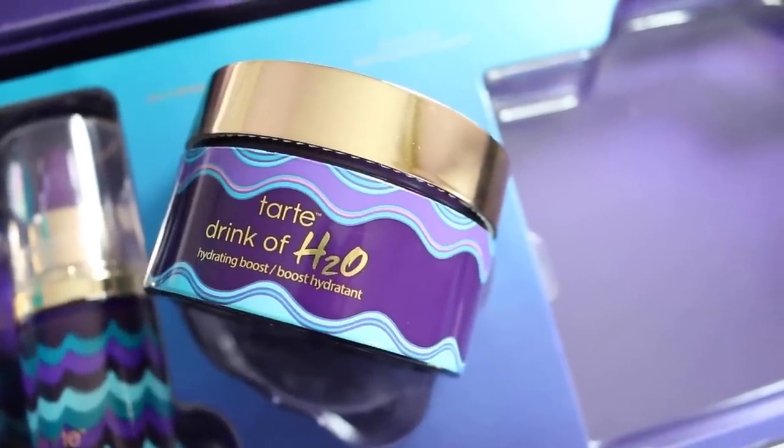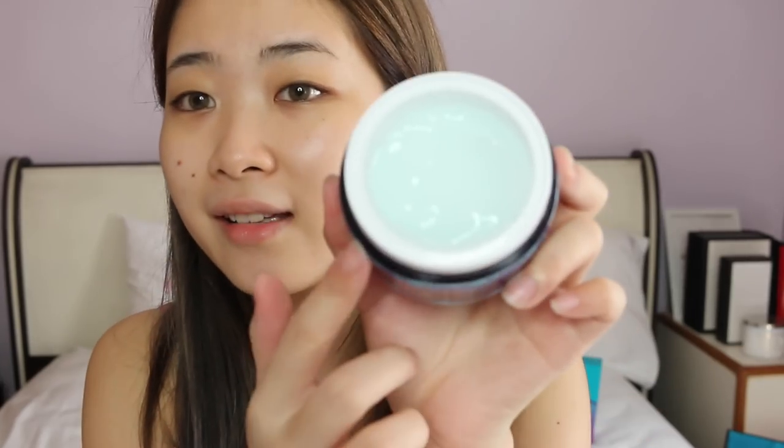I've just cleansed my face with this cleansing gel from Tarte. This cleansing gel can remove your makeup as well as all the impurities on your face, and it feels really smooth. After cleansing, I'm going to hydrate my skin with the Tarte Drink of H2O hydrating boost moisturizer. It looks like jelly and gel, so I'm just going to apply this all over my face to hydrate my skin before I apply my base makeup. I love how it makes my skin look so smooth and radiant.